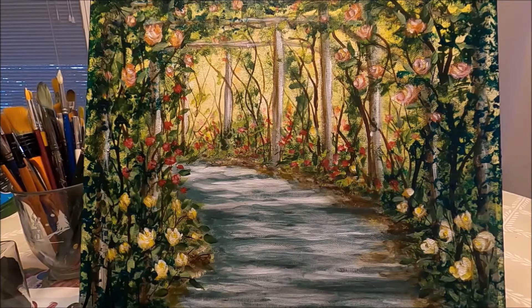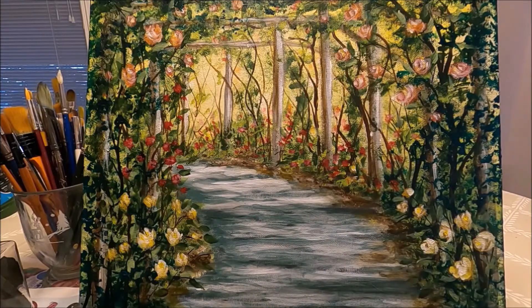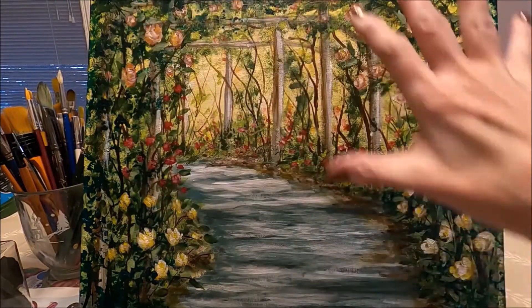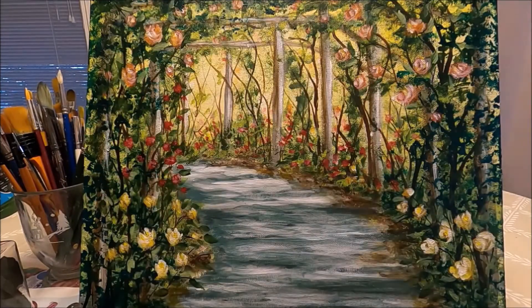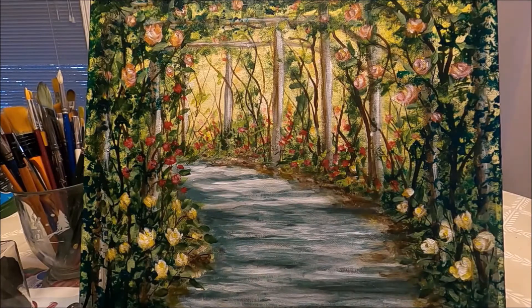Hello my friends and welcome to Paulina Art. Today I'm going to be painting this pretty landscape, the first painting of 2022 that I have named New Year, New Hopes. This is a beautiful road with a gazebo with some roses surrounding the path. I feel this is very soothing for a new year with an unknown path and lots of hopes for the new year.